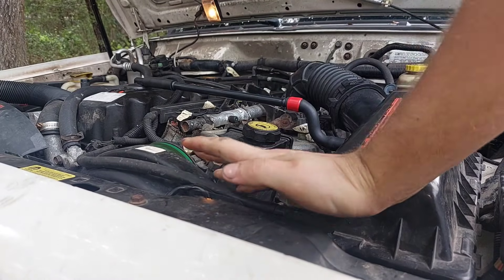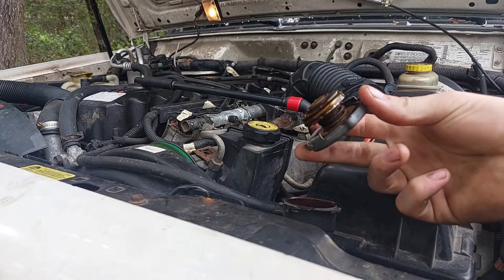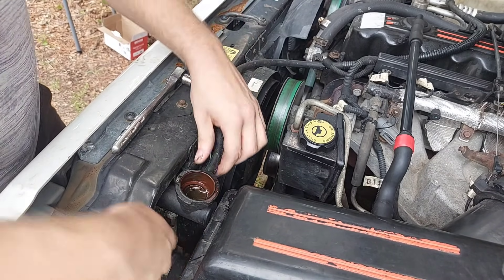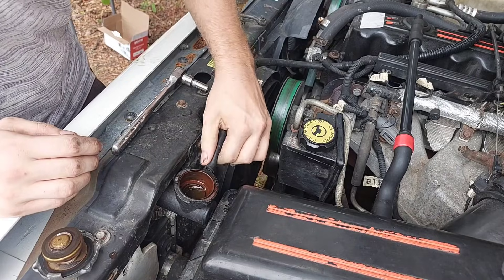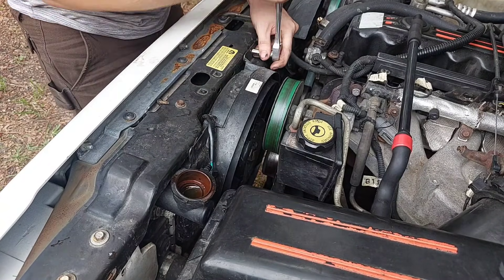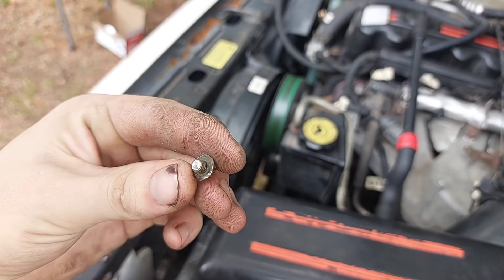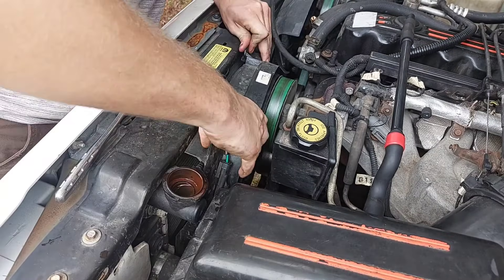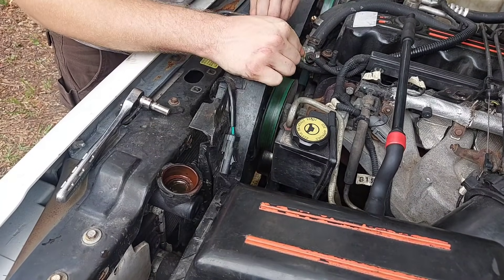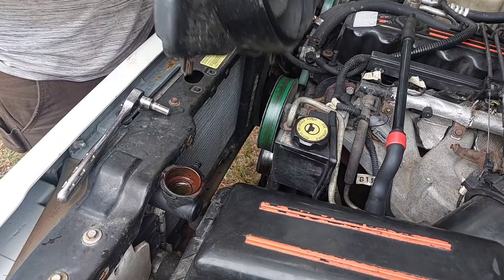Step one: make sure the engine is entirely cooled down — let it sit overnight. When you can safely remove the radiator cap, go ahead and do that. Both radiator fans need to come out so we have some working room. Unplug the coolant overflow hose and the electric fan before removing the two 8mm bolts on top. The e-fan can be hard to squeeze through, and you might open up more room by removing the mechanical fan shroud on the other side with two more 8mm bolts.